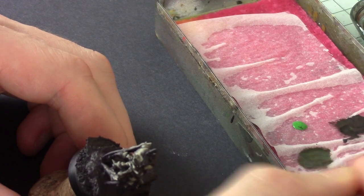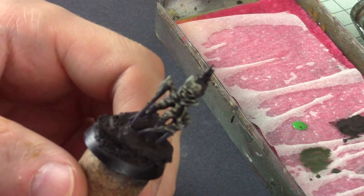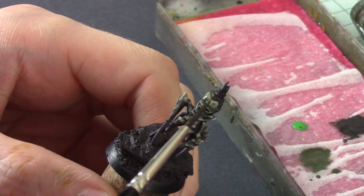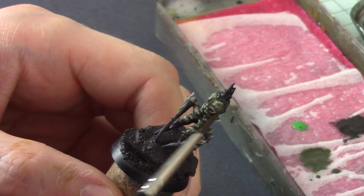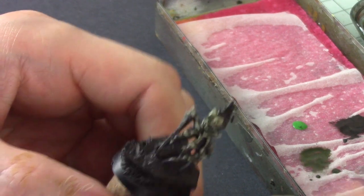I'm also going to do a final wash on the mini, but this is essentially a glaze — there's more green in it than last time but also a lot more water, so it's effectively just a filter over the colors we've already put on top.